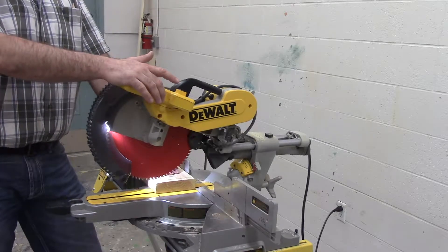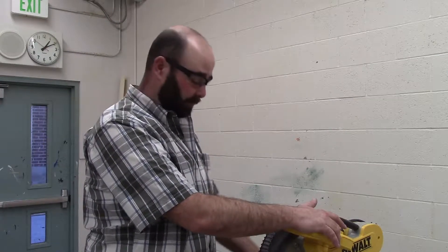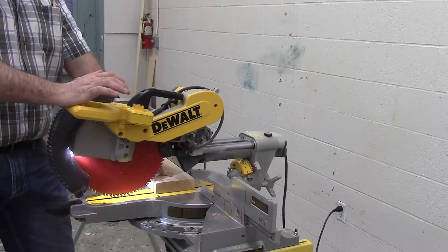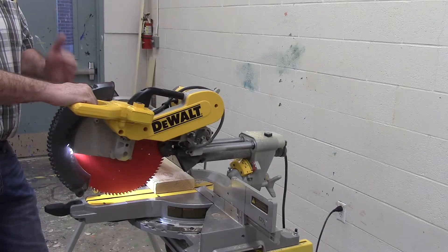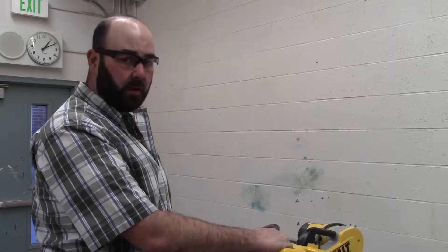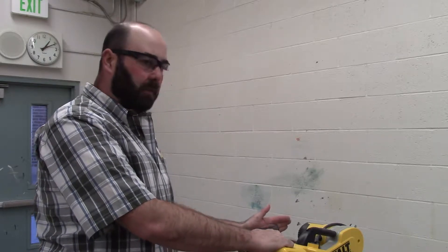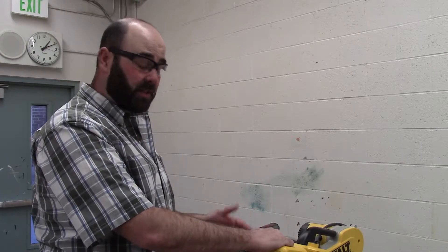You should still be able to see your line on this piece of wood after you are done cutting. In order to safely use this, we're going to bring the saw all the way out, come down to where it's within a half an inch of our piece of wood, then pull the trigger — understanding that there could be a little bit of movement as the motor engages. Then we're going to go all the way down until the saw bottoms out and slowly push the saw back through the wood. This is the safest way to use this saw.